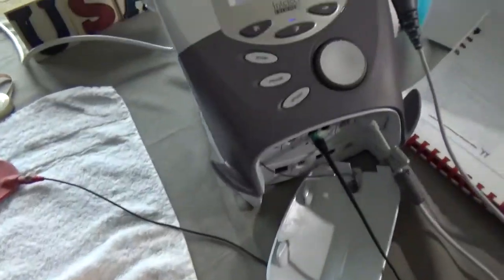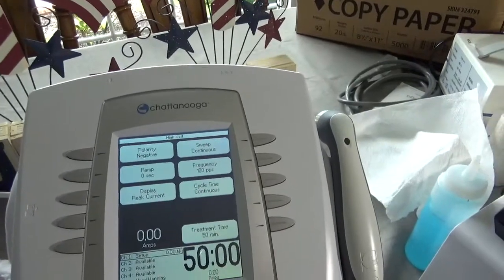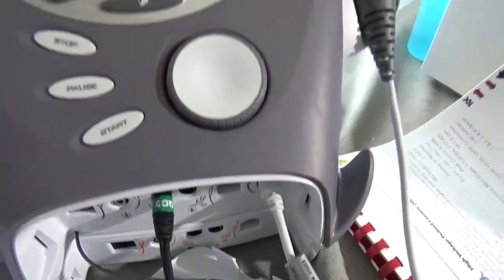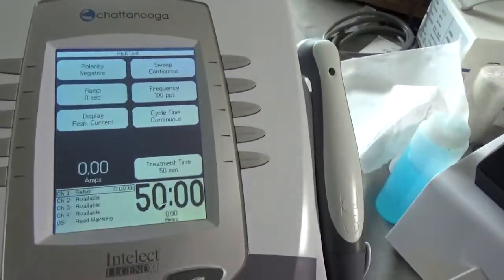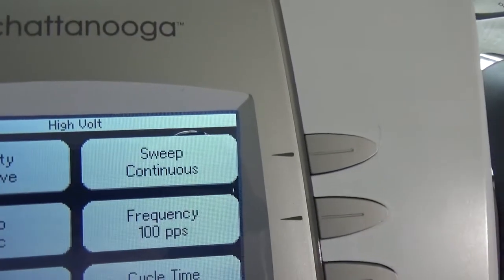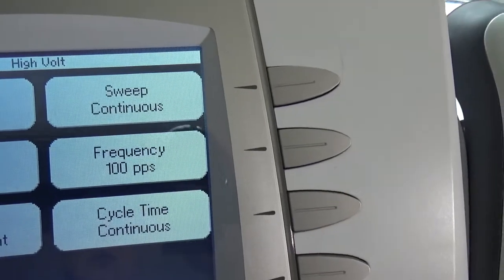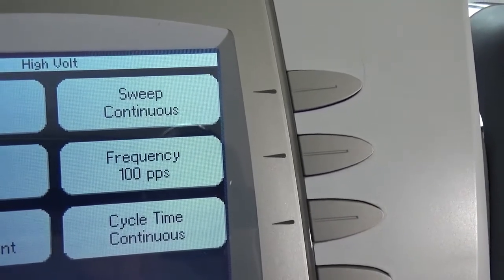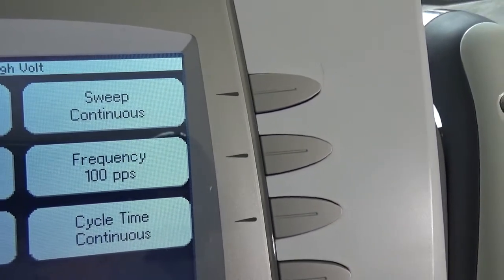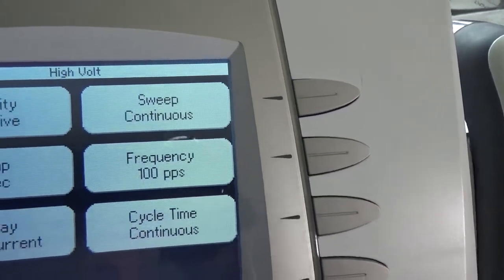Coming over to the Chattanooga unit — I've turned it on with the switch on the back and plugged in one cable for one channel. I have turned it to 50 minutes. It's on high volt. It says it's on continuous, but the nature of high volt pulse current is that it's already pulsed within the machine. The frequency of 100 pulses per second is what the Rose Handbook says to set it on.